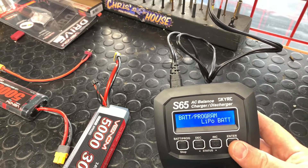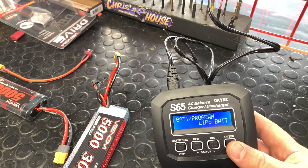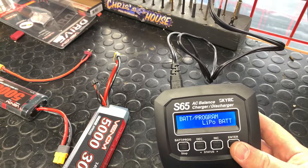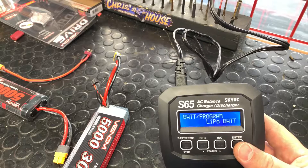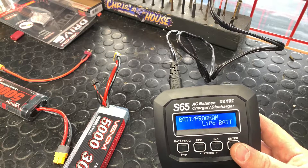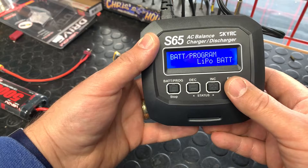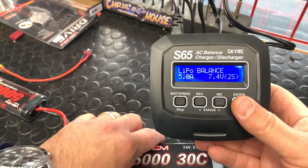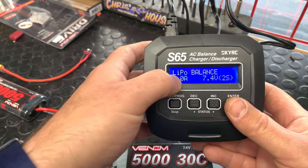Always be conscious of what you're doing and be around when you're charging. If you have users in your household under 16, we recommend having a parent around. So we're going to charge the LiPo battery, hit enter. This is already set up — we always want to pick a balance charge.